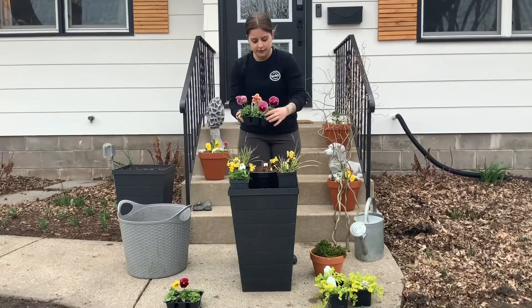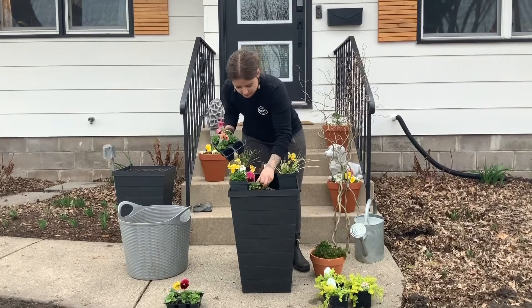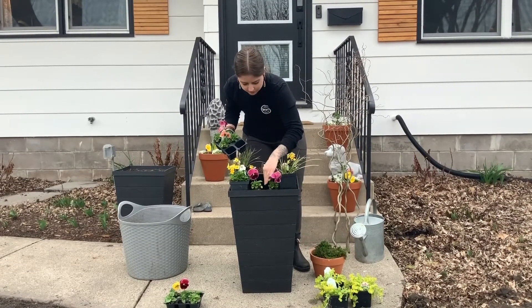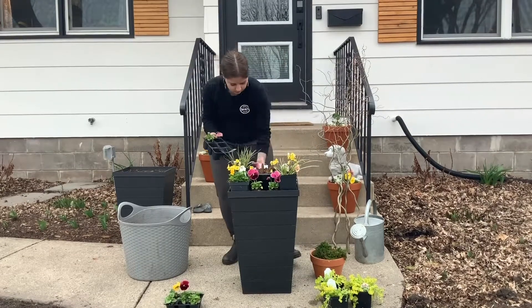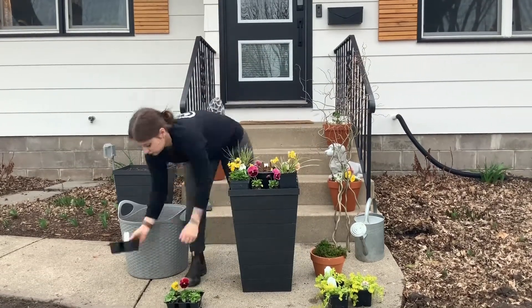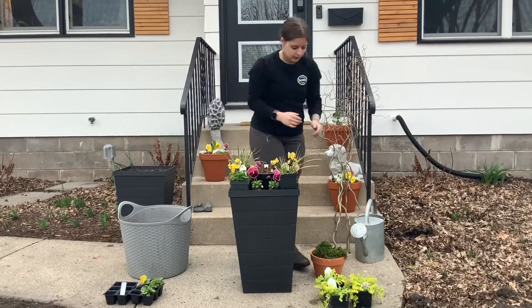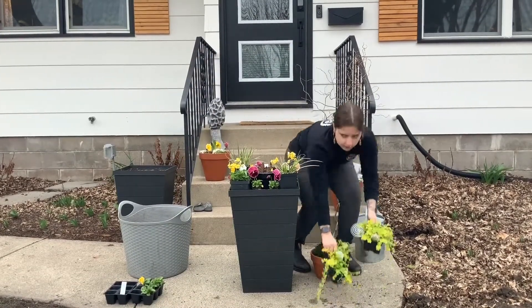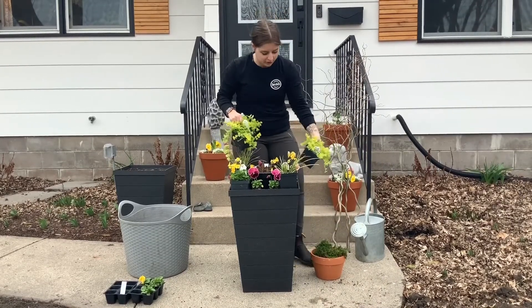Then I'll take my pansies, pull them out of their pack, and set them where I want them to go. And then my spillers, which are the shortest plants that will trail over the edge of the planter.